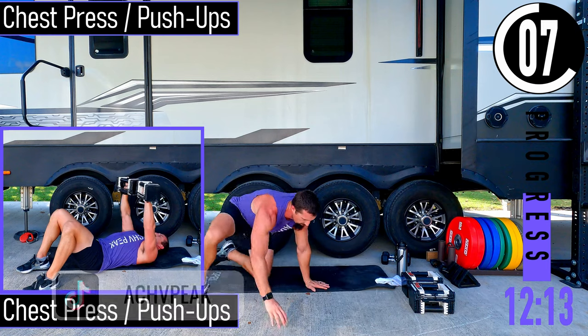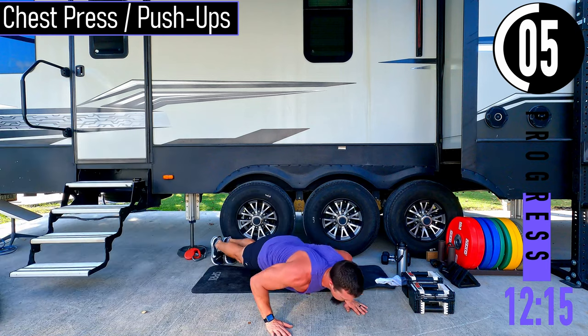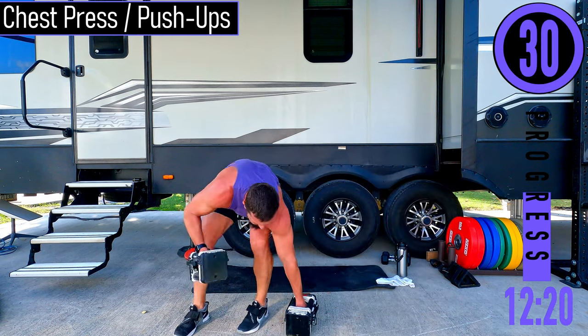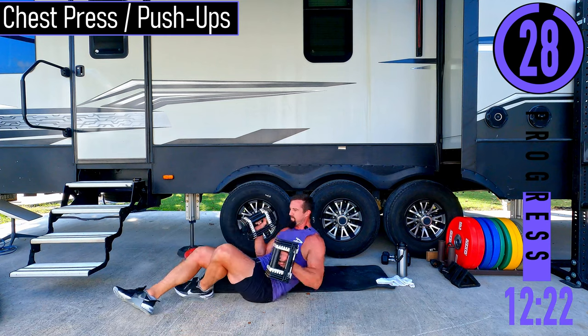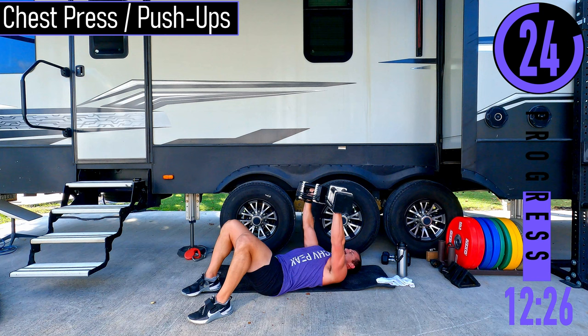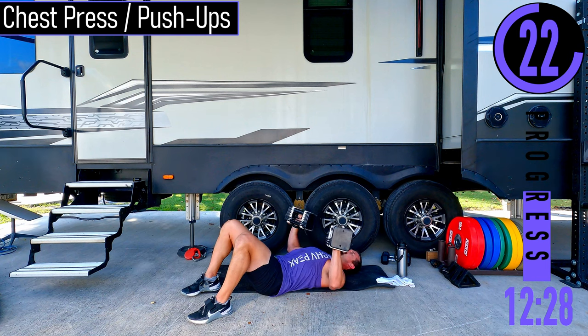We've got chest press or push-ups. If you're doing push-ups, you're right here like that. Chest press: we're going to be on our back, pressing up and coming down.